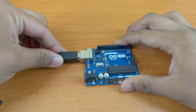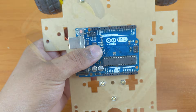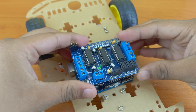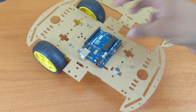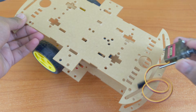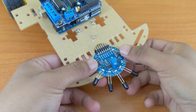Now add the Arduino with the shield. My chassis has two layers, so I'm going to put the Arduino and sensors on the lower level and the servo motor on the top layer. Put the flame sensor in place.